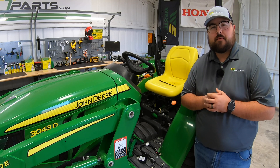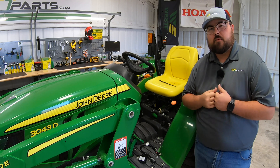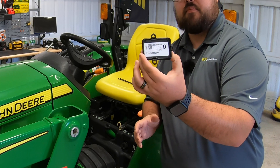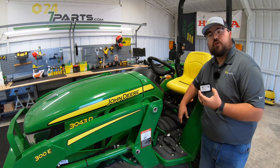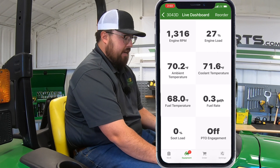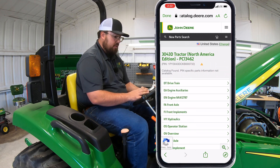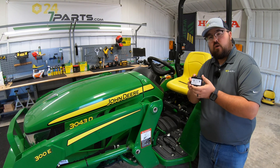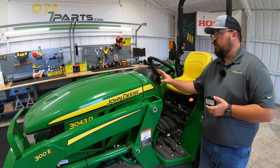Before we get started, if this video happens to help you out or you like this video, we just ask you to hit that like button and subscribe to the channel. Now, if you don't know what the John Deere Tractor Plus Smart Connector is, it's a Bluetooth connector that goes to the service advisor port on your tractor to give you real-time information on what's going on with your tractor. It'll also give you things like codes, access to parts diagrams, and much more, which I'll have a full video on our other channel, Western Equipment, going over exactly what all this little connector can do.